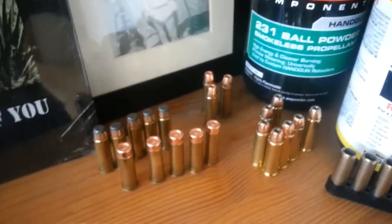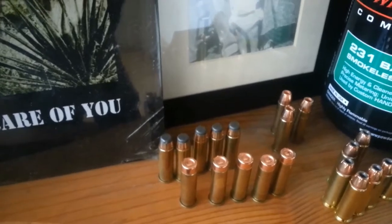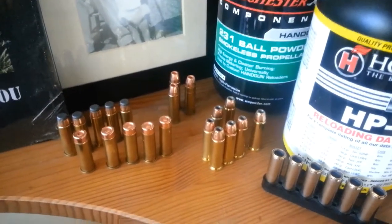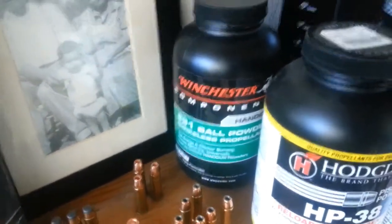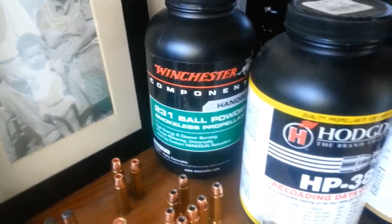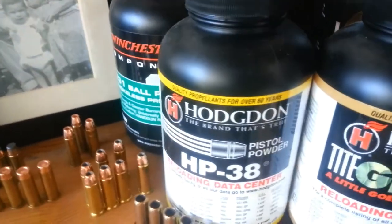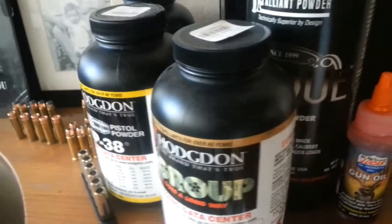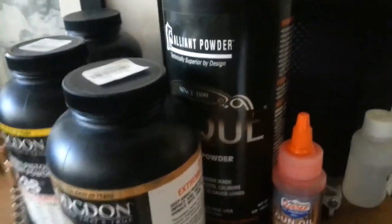It's a couple of loads I've been trying out — I think it's a Sierra Flat Point, some Wad Cutters, and 158 grain Hornady XTPs. I'm just trying different powders and seeing what works best out of this snubby 357 I've been carrying. I just load 38 and 38 plus P loads — that way I'm pretty confident I won't have an issue.